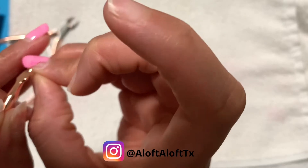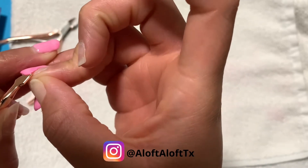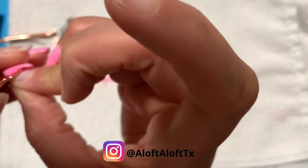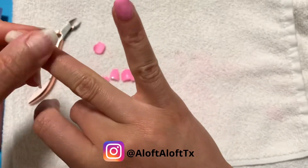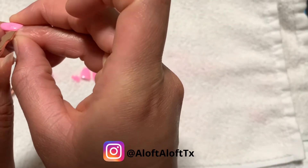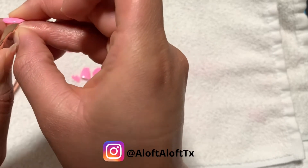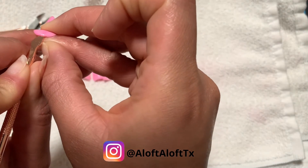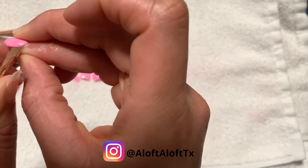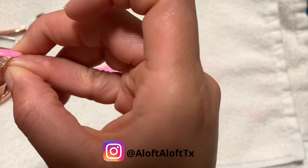I actually wore this bubblegum pink color for about a week, maybe close to a week and a half, before I decided to pop it off. As you can see here, some were a little bit more stubborn, but overall they all popped off and I didn't have any damage to my natural nail.